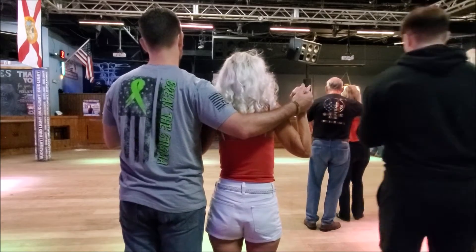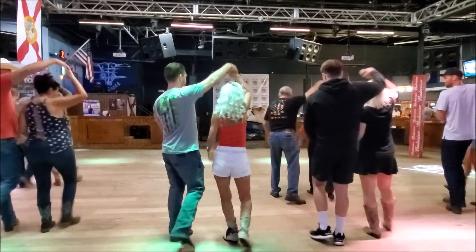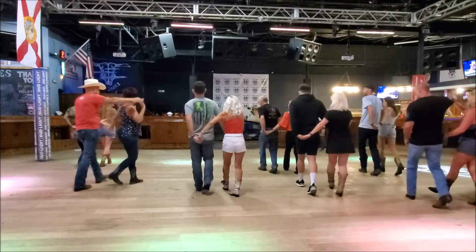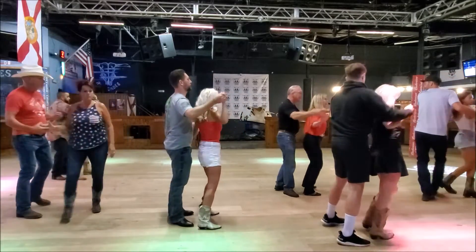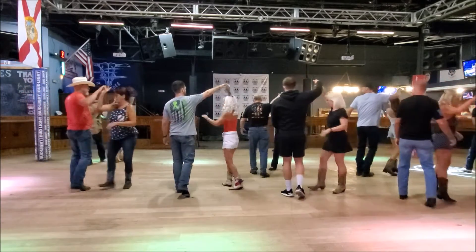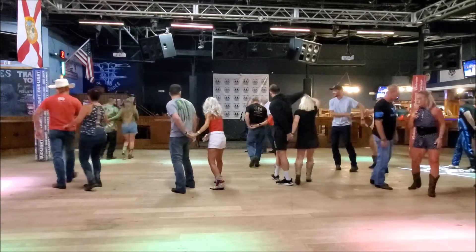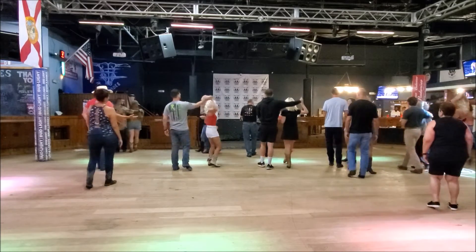Six, seven, eight — side, behind, quarter turn, shuffle, five, behind, quarter turn, shuffle, one, left, up your right, half turn, shuffle, forward, sway, sway, sway, sway. Quarter turn, forward, turn, shuffle, ladies turn, shuffle, shuffle. Now put it up your right, pivot, half turn, pivot, half turn, shuffle, and walk, walk, shuffle.